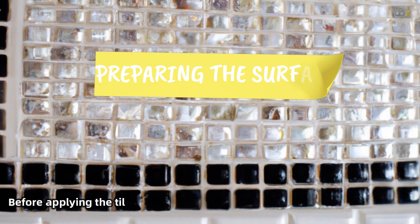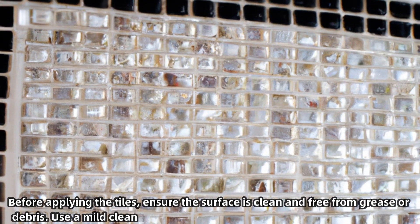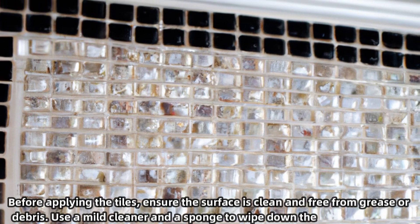Before applying the tiles, ensure the surface is clean and free from grease or debris. Use a mild cleaner and a sponge to wipe down the area thoroughly.